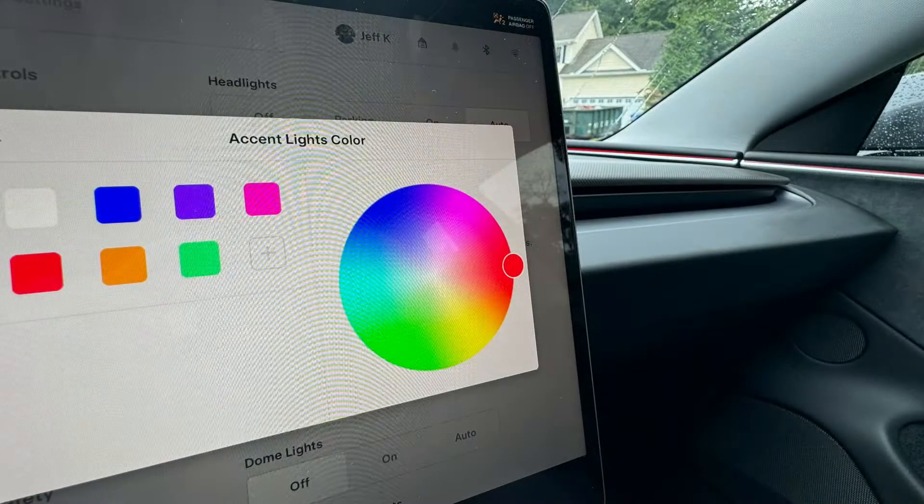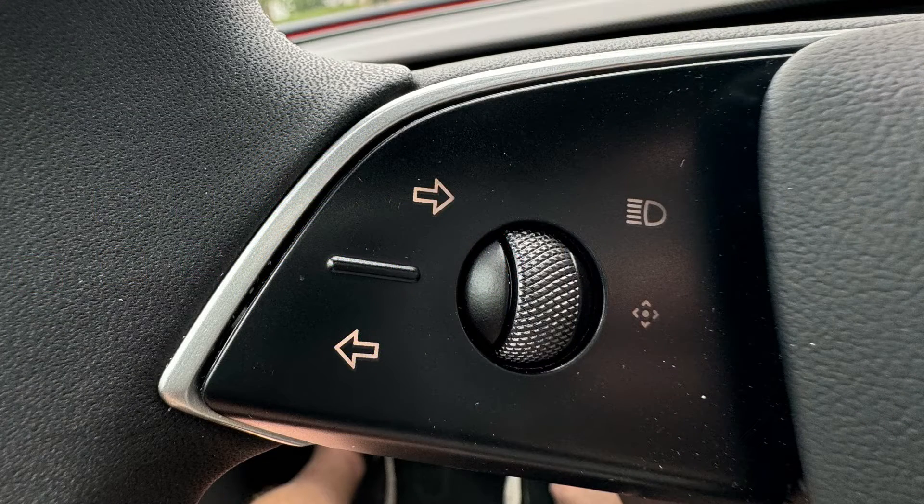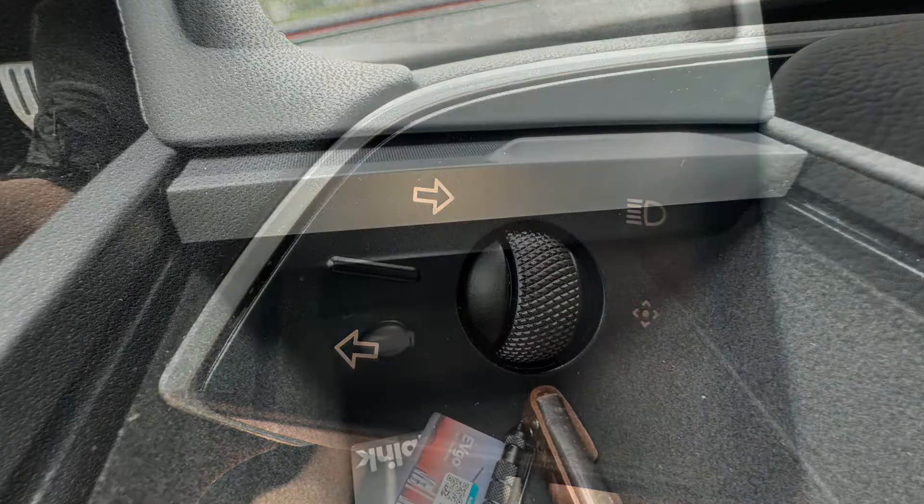All Model 3 Highlands have an RGB ambient lighting strip that goes throughout the cabin. Back to the steering wheel — on the left-hand side you have your turn signal controls and high beam flasher. These work well. The controls are capacitive touch but have force feedback. Just remember to take your thumb off the signal when you're done, or it won't read your next press.